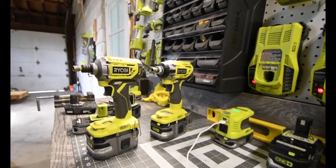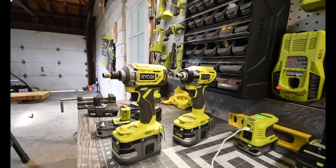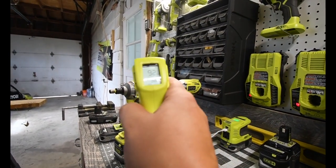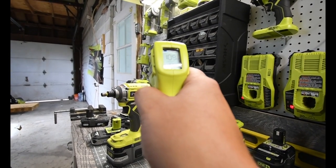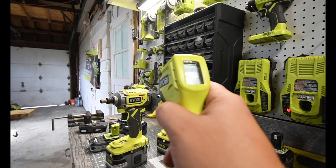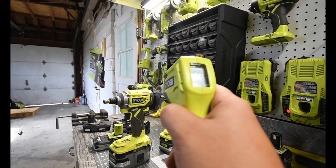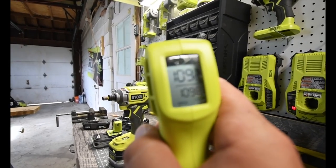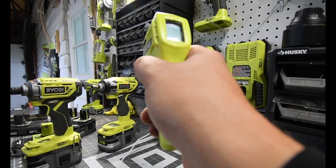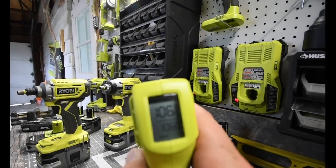It's only been about a minute since we stopped that test. We're going to check the temperature — both did the same amount of tasks. The P239 is reading 109 degrees. The P238 is reading 106 degrees.